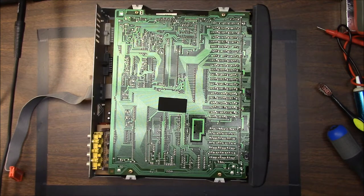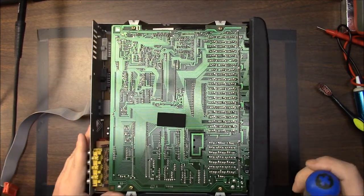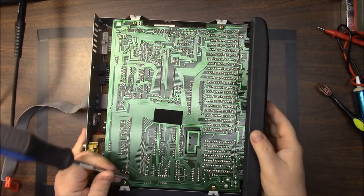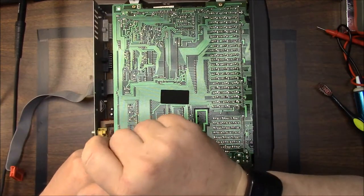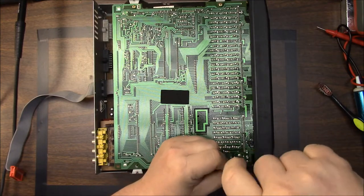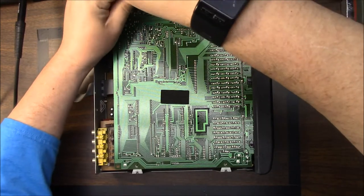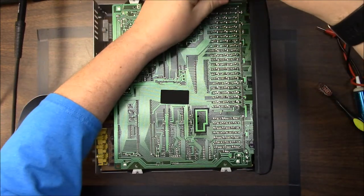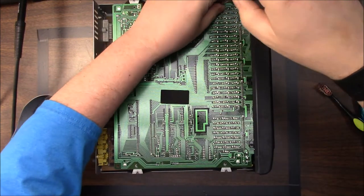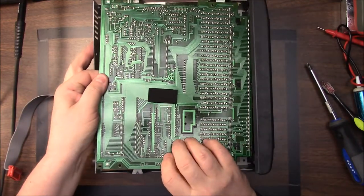All right, we've got something here. You can definitely smell it. Let's go ahead and take out these screws here — there are four of them. It looks like somebody may have already been in this at one time because the side clips here are busted.